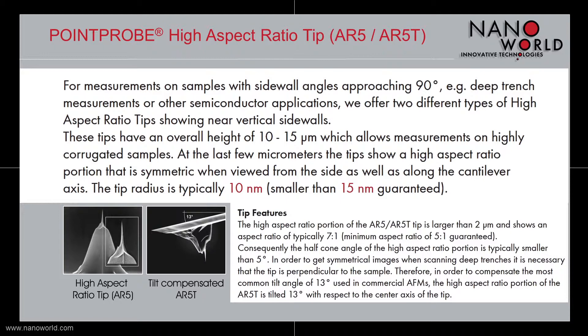Commercial AFMs usually have a probe tilt angle of 13 degrees, which makes it difficult to get symmetrical images when scanning deep trenches. To overcome this problem,